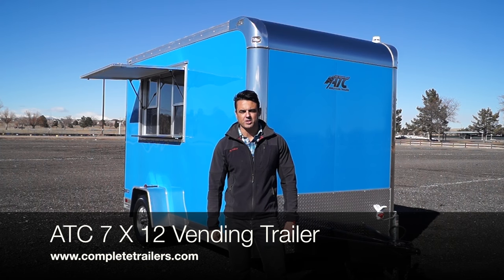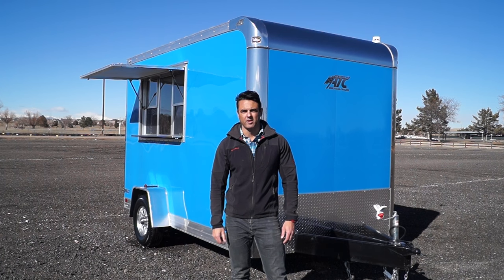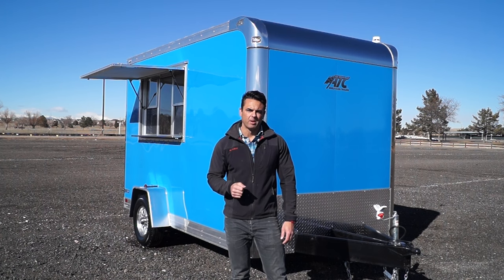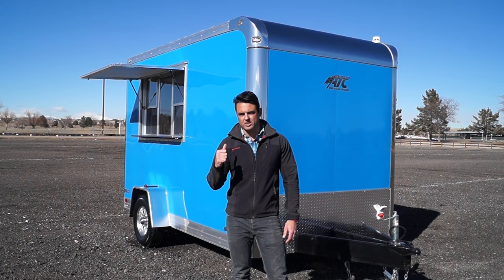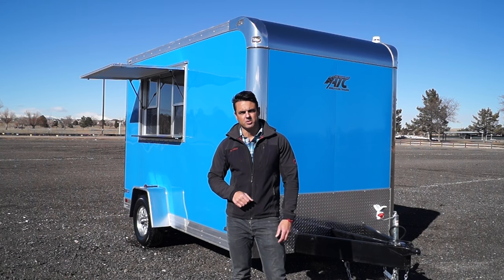In the vending industry, first impressions are absolutely everything. At Complete Trailers, we understand the value of providing the highest quality products that we can possibly offer to our customers. That's what we've done here. We've taken one of our popular 7x12 vending trailers, added a bunch of accessories, and went with the highest quality materials that we could offer. We're going to take a look at some of those differences here.